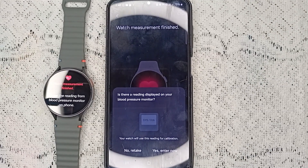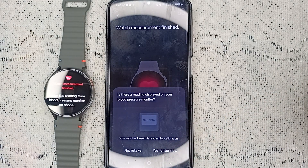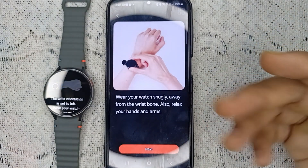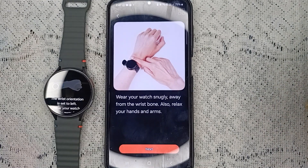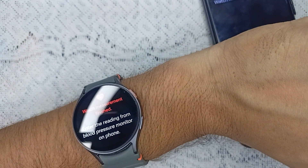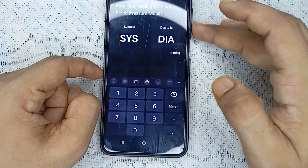Once the measurement is completed, it will ask you to display your blood pressure monitor reading. Note: the system timed out here, so we will redo the process. After completing the measurement again, it will ask for the reading from the blood pressure monitor on your phone. Tap 'Enter Now' to proceed.